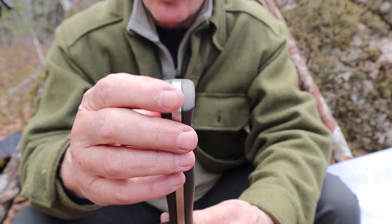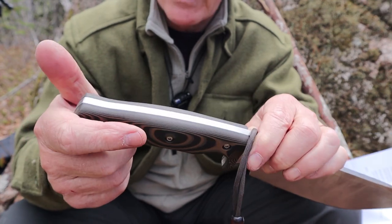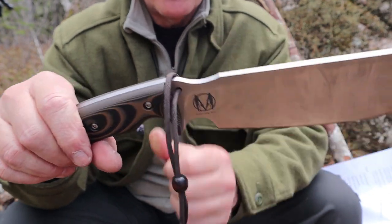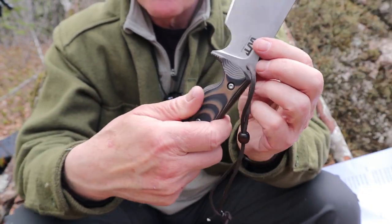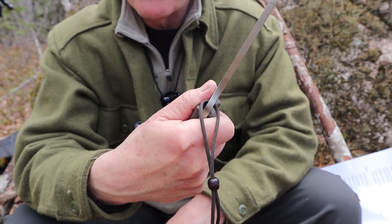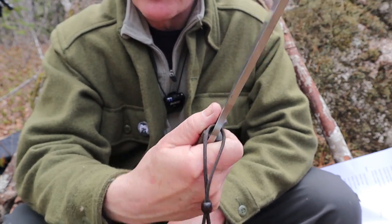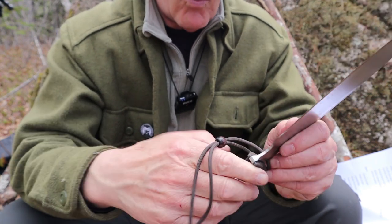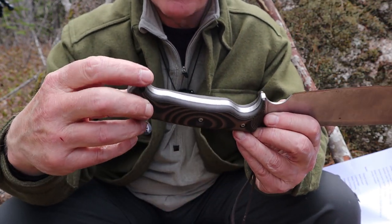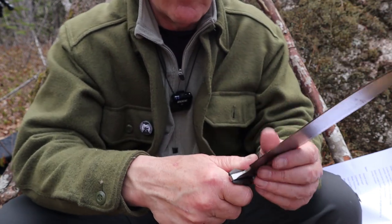There is no protruding pommel on this. It does have black liners — very attractive. The scales are removable with three Torx pins on the scales themselves. There are thumb scallops, which add to the maneuverability and control when holding in standard or reverse grip. I can actually use this in reverse grip — my hand comes out the back and most people will have an even easier time holding it in reverse grip.